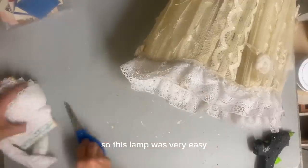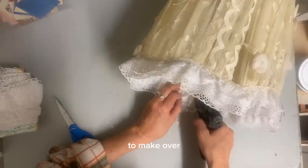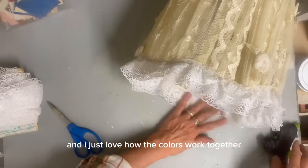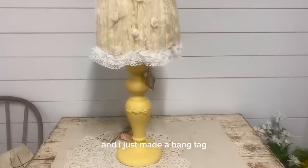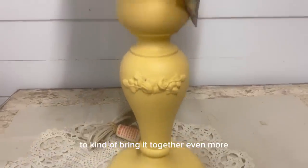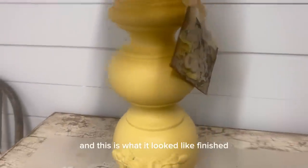So this lamp was very easy to make over. I just love how the colors work together. And I just made a hang tag to kind of bring it together even more. And this is what it looked like finished.